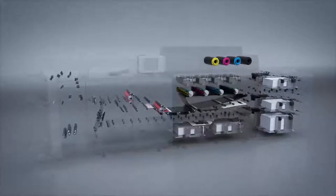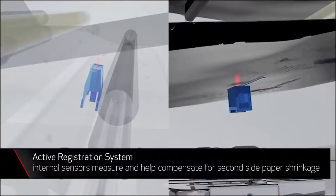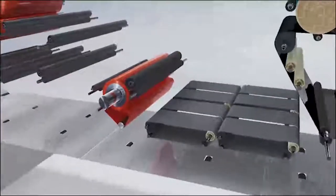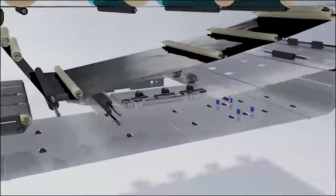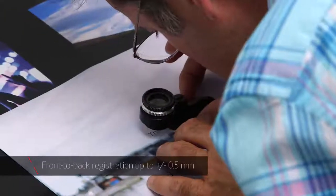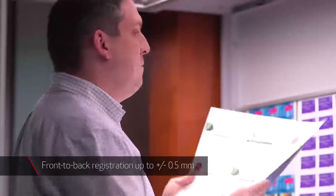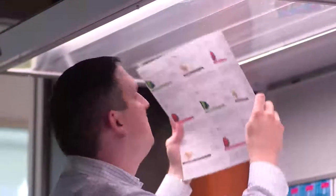Paper moves from the paper feeding assembly to the active registration system. Similar to a sheet-fed offset press, paper is placed against a side guide bar, helping remove any skew. The registration system then centers the paper and locates its lead edge for proper placement of the image, delivering a front-to-back registration specification of up to plus or minus 0.5 millimeters, maintaining tight and consistent registration across long runs.